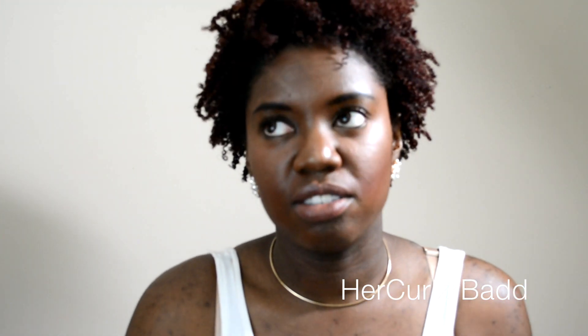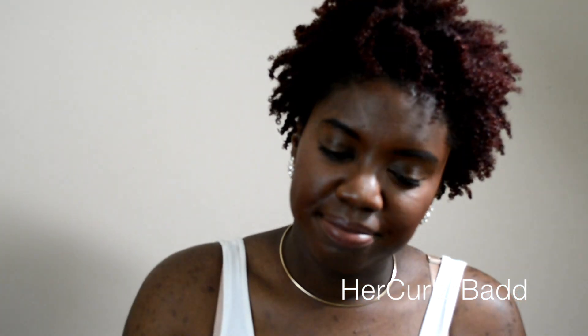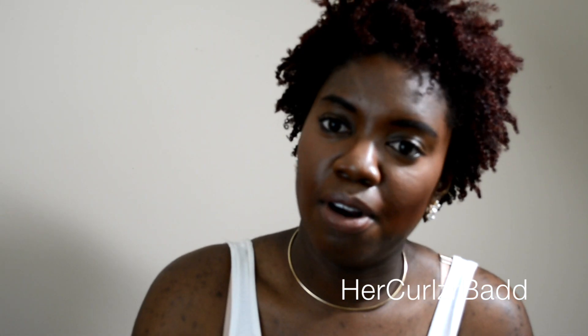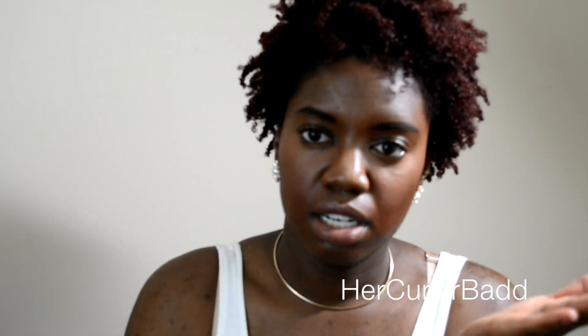Finally I'm free — but I have another class that just started today, so I'm in summer school too. That just put a damper on my summer. But I promised you guys a video.